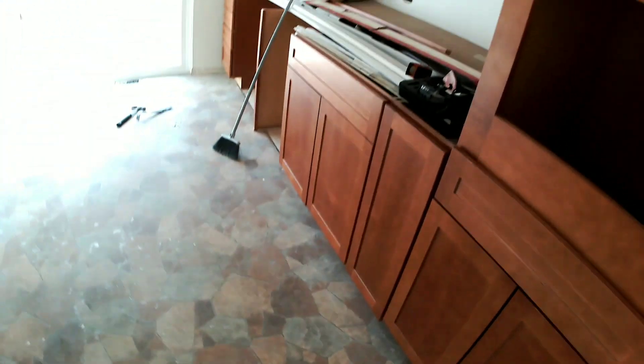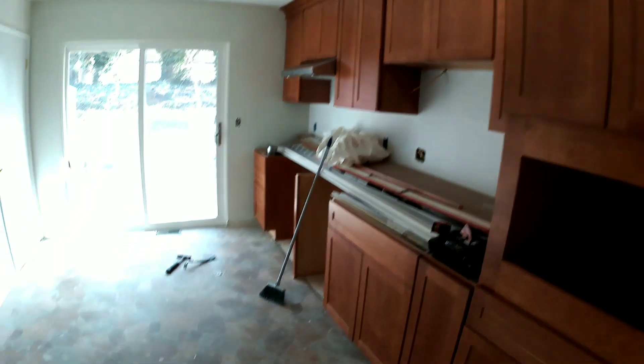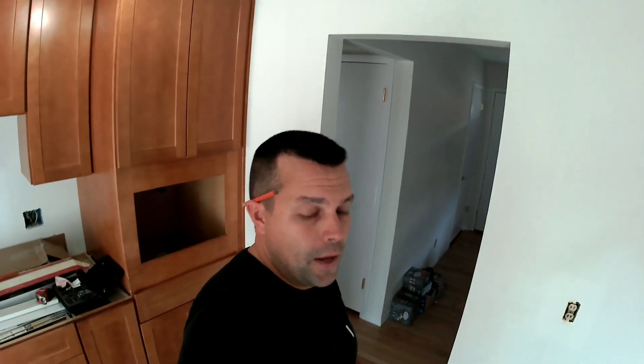I've got linoleum in here right now. I put the cabinets in the other day — it ain't looking good. Here's what we're dealing with. The first thing I need to do is pull the baseboards off, and I'll show you why once I pull one off.